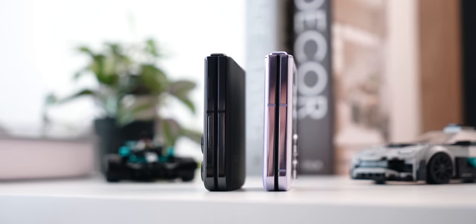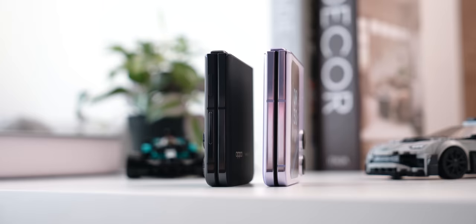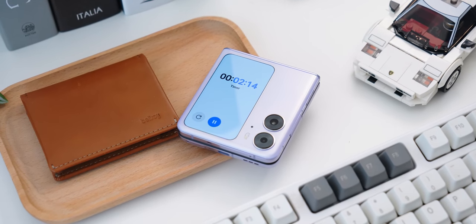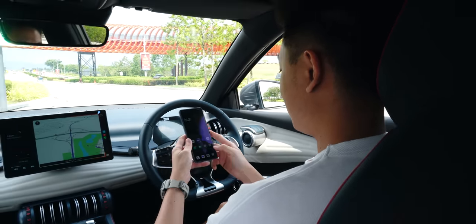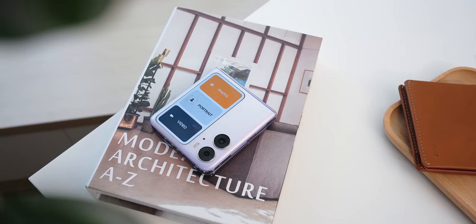With the new flexion hinge, there are no gaps between the display when closed, which is great because it prevents dust and dirt from getting in and potentially damaging the display. In terms of weight, this is slightly just over 190 grams — lightweight, but not so light that it feels cheap or like a toy. This is a proper, well-made device with a premium quality to it.